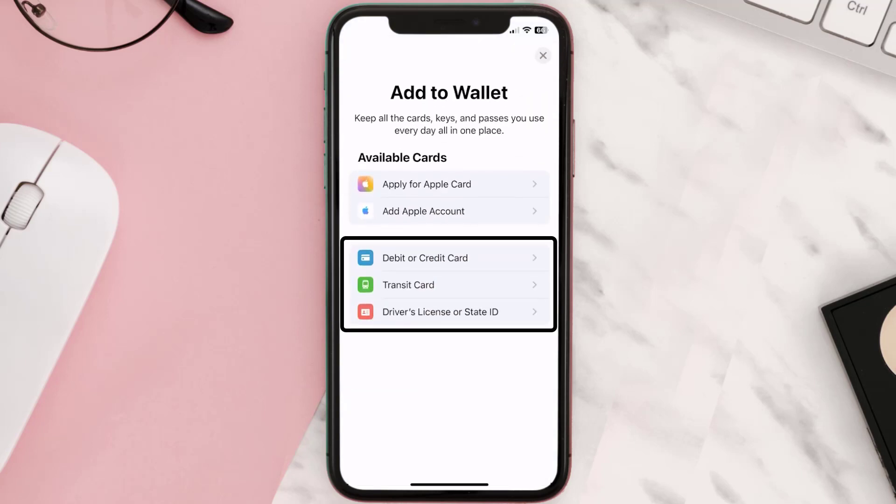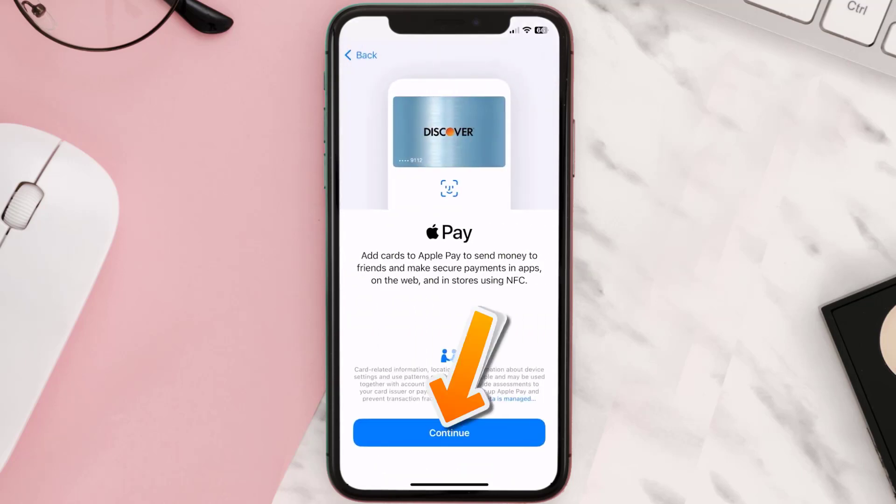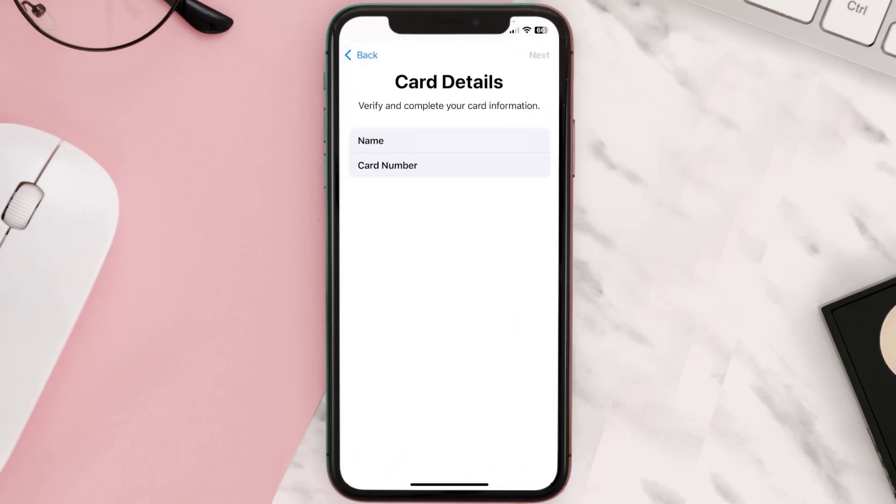Then tap on the type of card which best describes your situation. For this instance, I'll go with debit or credit card, and then just hit Continue. Once you're on this screen, simply tap Enter Card Details Manually.